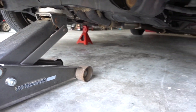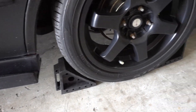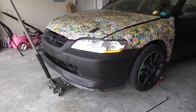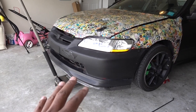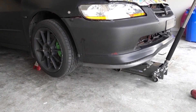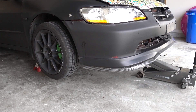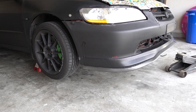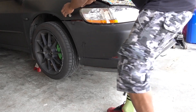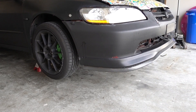Place your jack in the middle, use jack stands, and lock your rear tires. This gives access to the bottom bolt, so be careful with this step. Make sure everything is secure before going underneath. Okay, the car is not going anywhere.